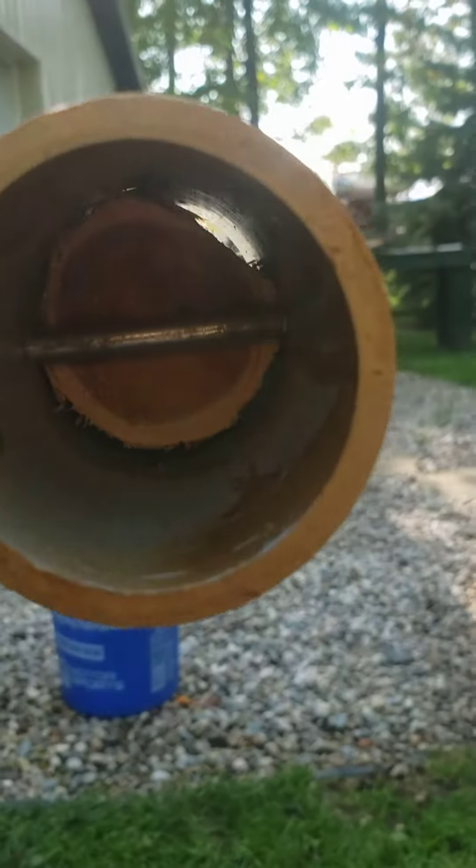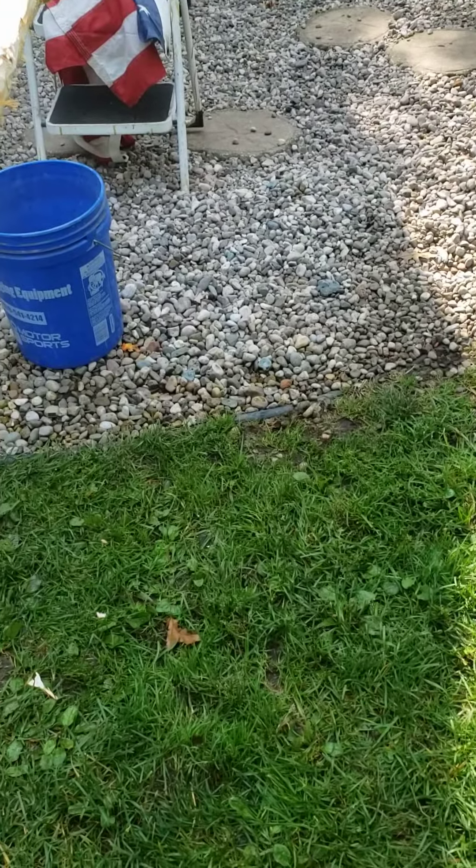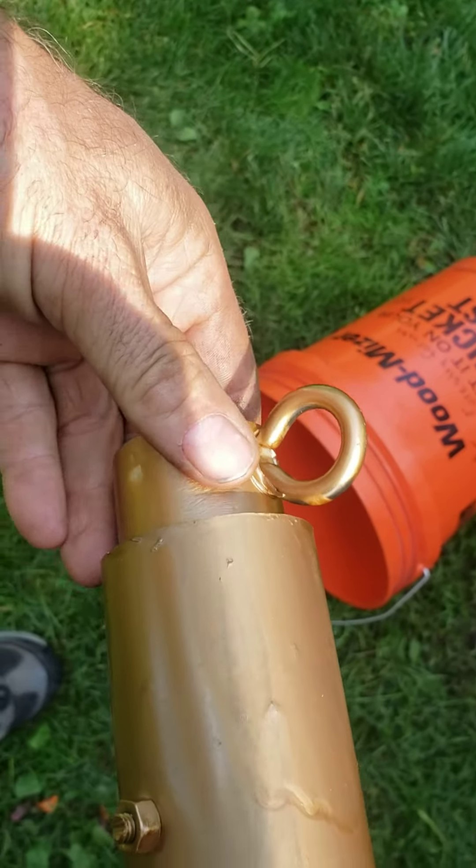There's a bolt down in there. This just slides on the top. That goes in and it pivots — it will let that flag turn.